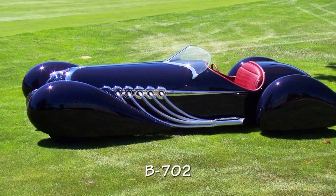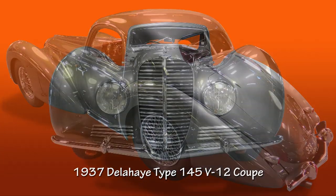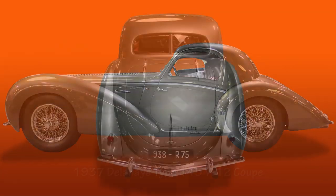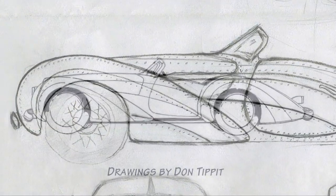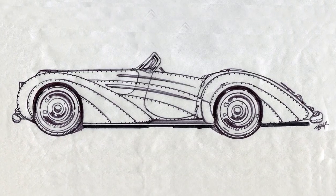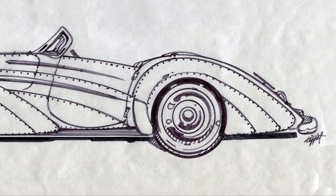The sensuous flowing French curves of the '30s Bugattis and Delahayes gave Randy the feel for his B702. An inspiration for the new car is the '37 Delahaye, which he and his lineman Don Tibbett got to see at the Mullin Automotive Museum. Shown here are concept sketches of the new car with its lap panels and rivets. Under the hood will be a powerful V12 engine.